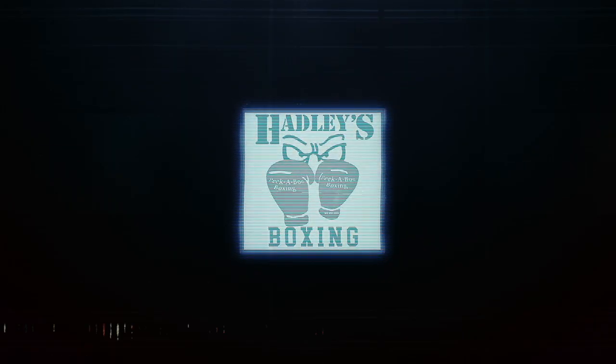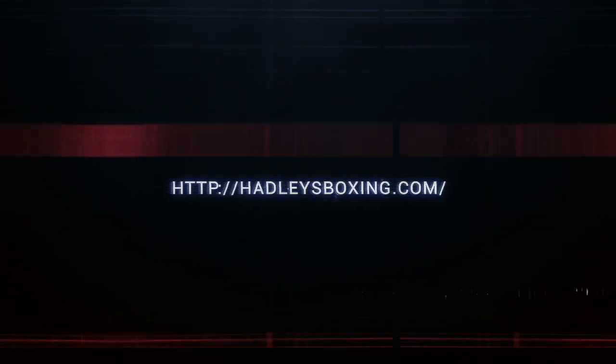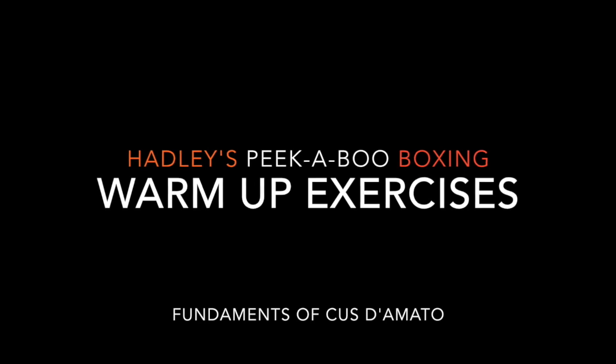Hello, I'm Joey Hadley and I'm here again to teach you some more things that I learned from Gus D'Amato when I trained with him personally up in Catskill, New York. In this video, we're going to talk about the exercises that I ask my students to do before they actually get into a serious boxing workout. I don't want them to pull any muscles — I want them to be really loose.